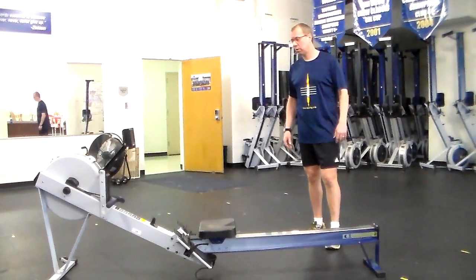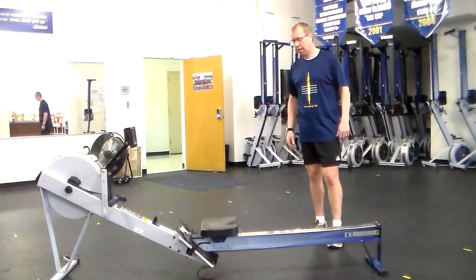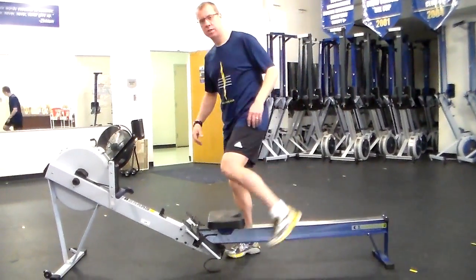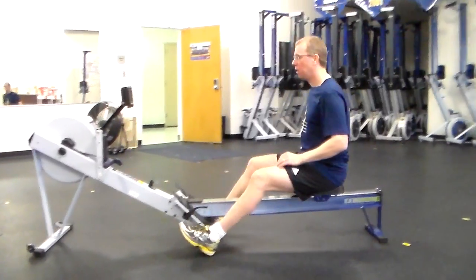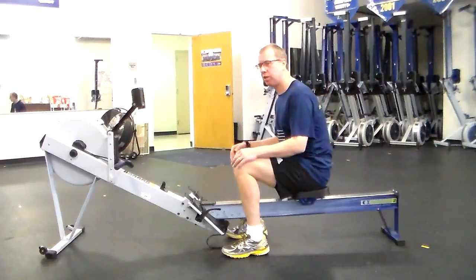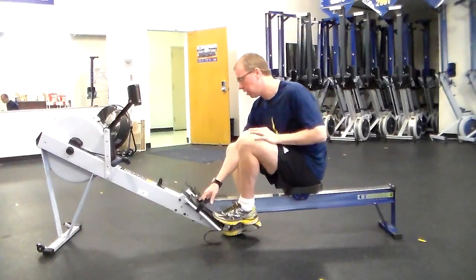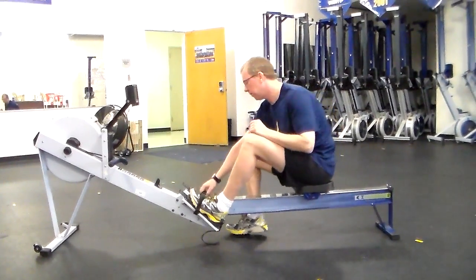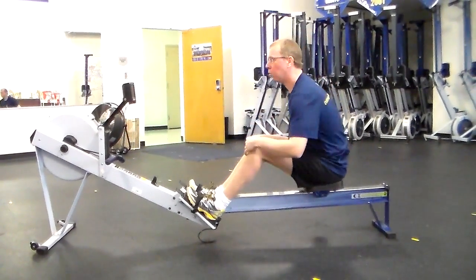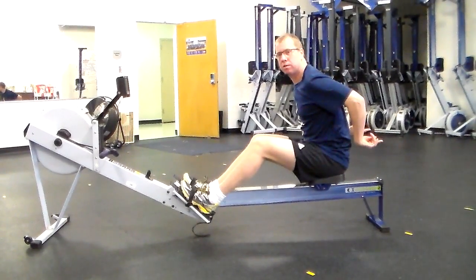The first thing I want to talk about is how to sit on the seat correctly. We have this analogy that we picked up from Kevin Sauer over at the University of Virginia. I want you to imagine that you're wearing a pair of jeans with pockets at the back. To sit on the seat correctly, we want to imagine sitting in a way that has our pockets facing the wall behind us.